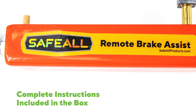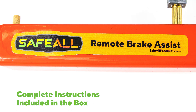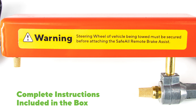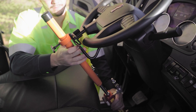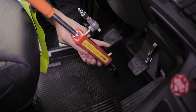Complete instructions are included in the box. To make sure you understand exactly how the remote brake assist works, please read the instructions in their entirety before operating. Don't risk towing a commercial vehicle without the remote brake assist from Safeall. Every heavy duty towing operator should have one of these actuators in their toolbox.